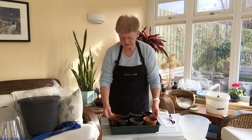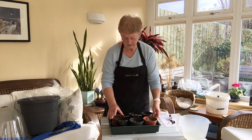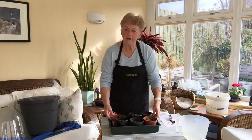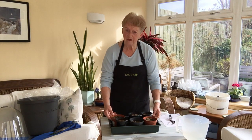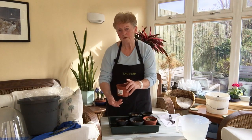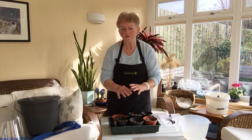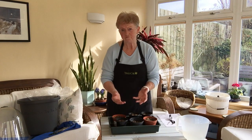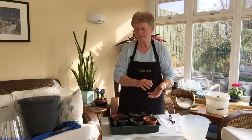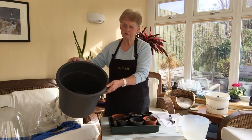Once these seeds have germinated and you'll start seeing the leaves, they're quite chunky little plants, but what you don't see is the root system getting going. By the time these plants are ready to go outside, they'll have quite a substantial root system, and that will hold the whole compost together. So when I do put them into a bigger pot, the whole thing should hold together and I don't have to disturb the roots. I'll be putting them one per big pot into something like this size, or possibly even bigger.